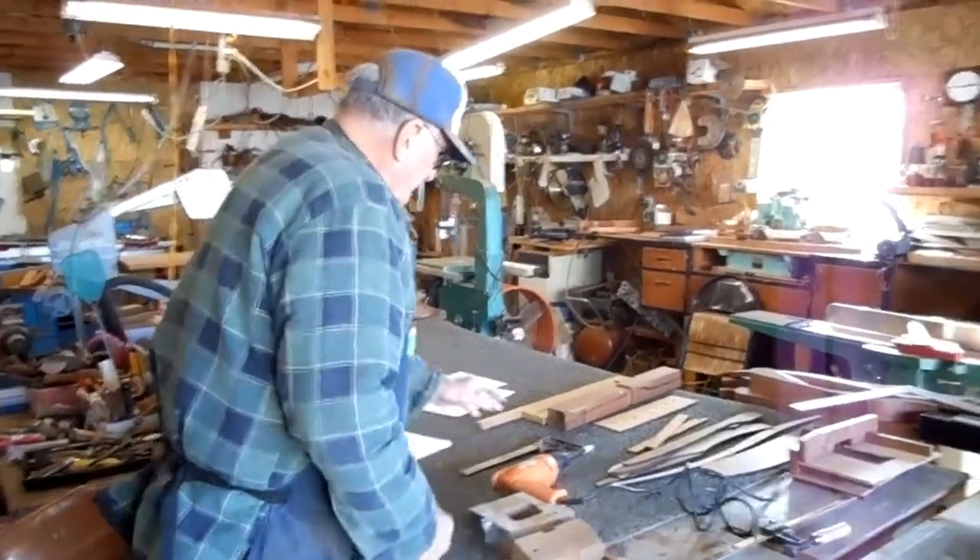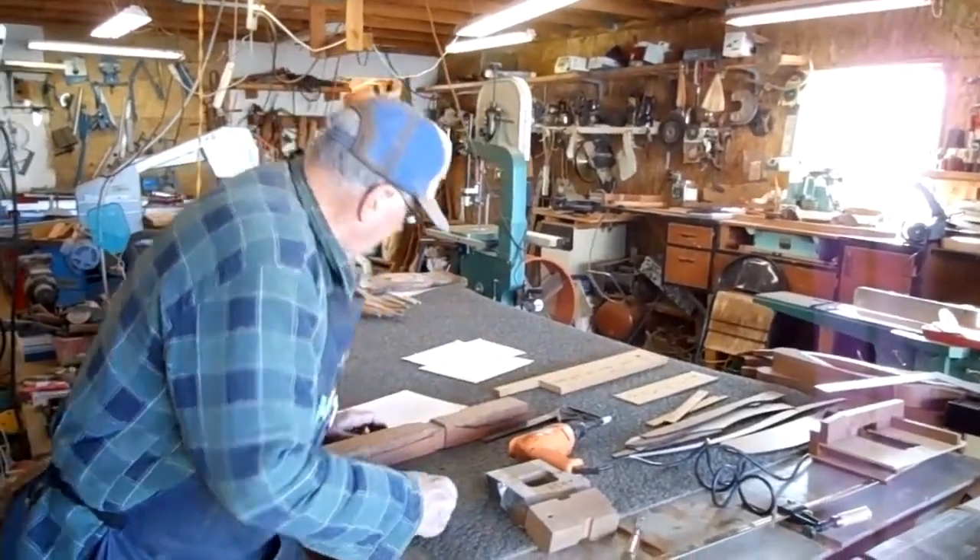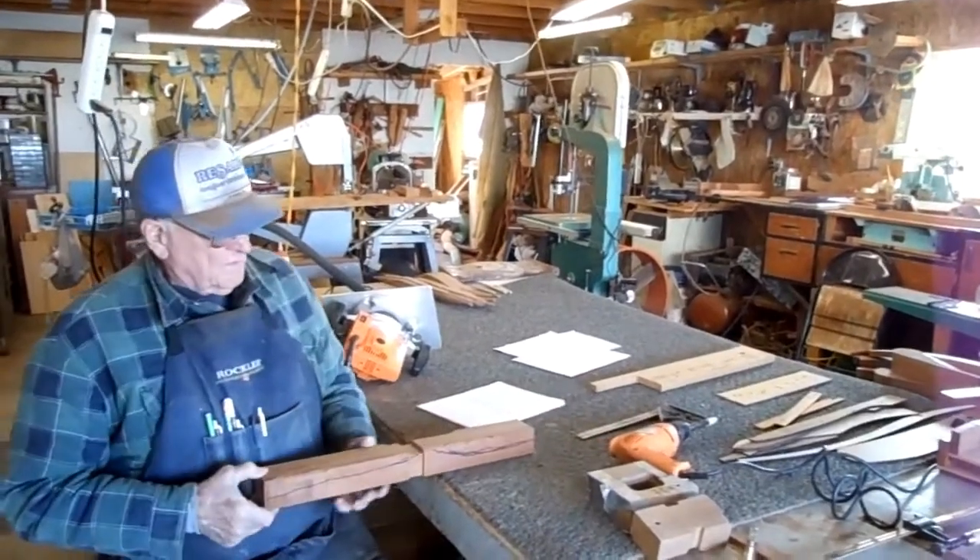Now let's make the front leg. This is video number four — the front leg.